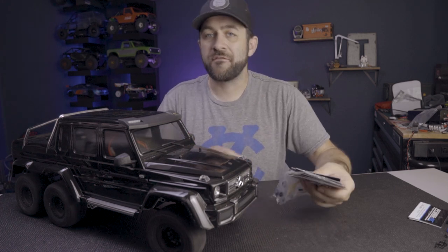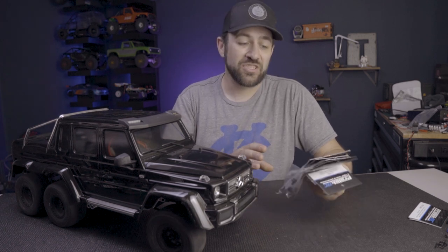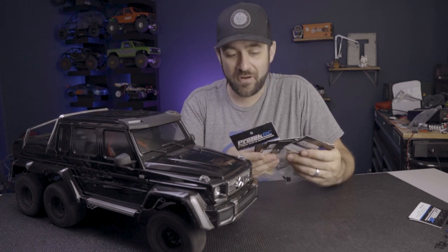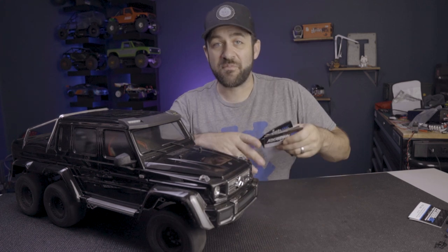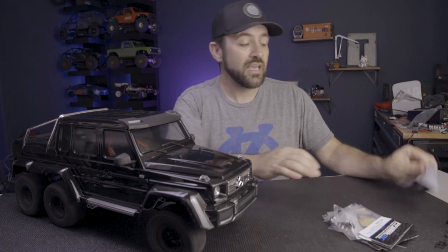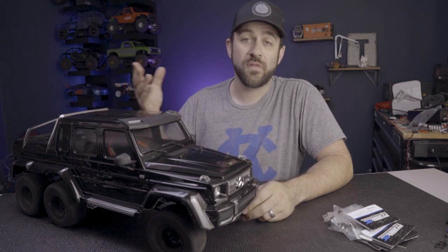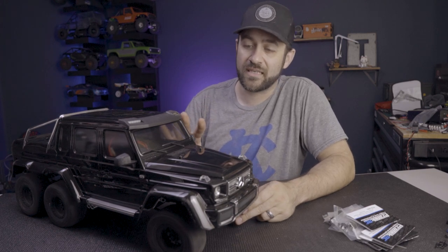The 540XL motor uses a 5mm pinion shaft. In preparation for this challenge, I went on A-Main and bought basically every size pinion that Protech makes, from 12 tooth to 20-something tooth, to give me the full range of adjustment. I went first with an 18-tooth pinion. I also swapped out the stock spur gear from the 45-tooth to the 39-tooth — those are the two options of spur gears available for the TRX transmission.